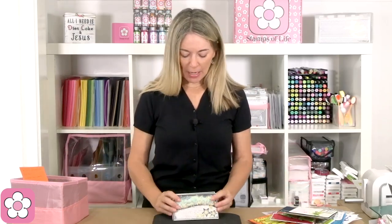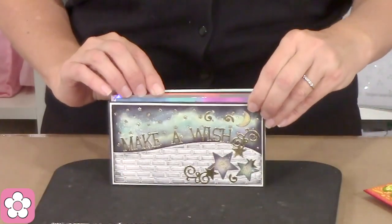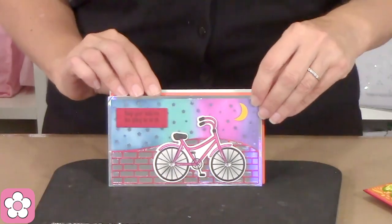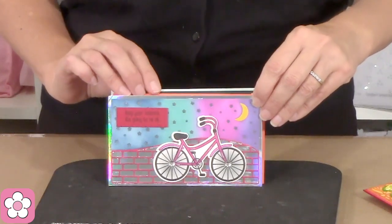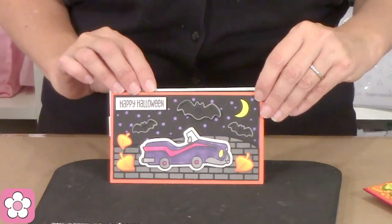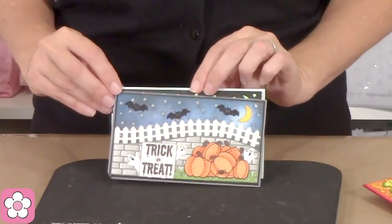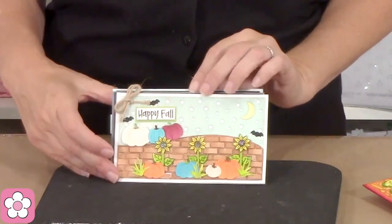Let's look at some double mini slimlines. 'Make a wish' — look at those fun little swirls on there, so beautiful. Here's another one with our fun little bike — that was a club set a long time ago, you should check it out. Here's a cute Halloween one — 'Happy Halloween,' perfect for guys. 'Hey honey bunny sleeping under the stars.' 'Trick or treat.' And another — 'Happy fall.'